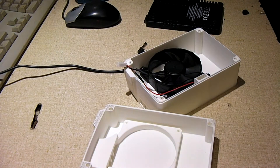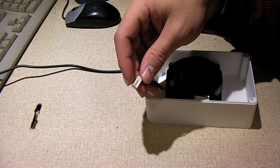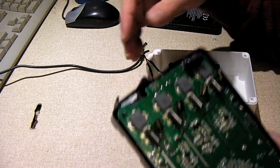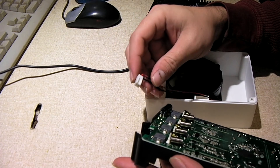So that is a quick little overview of the fan mod you can do to this Opus BT C3400 battery charger, also the Opus BT C3100 battery charger, and also a charger similar to it that is sold under the Ambient Weather brand.